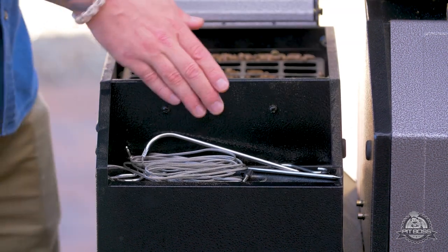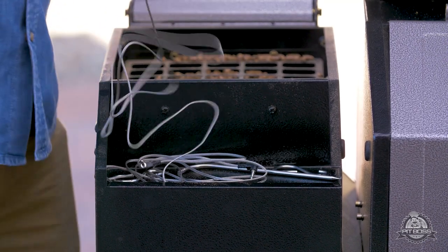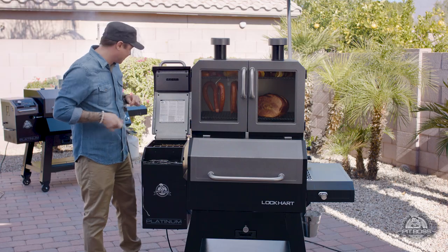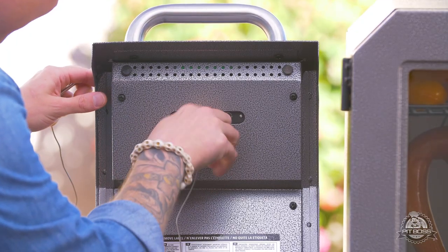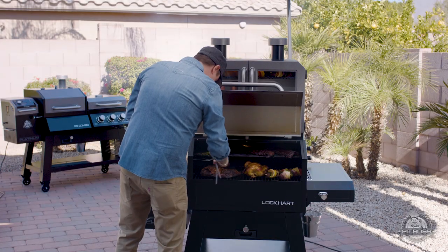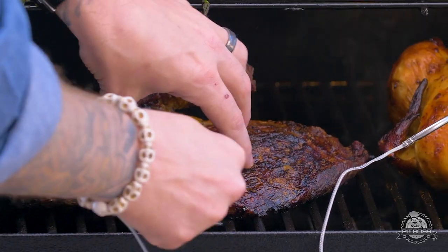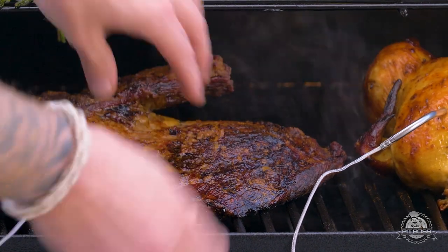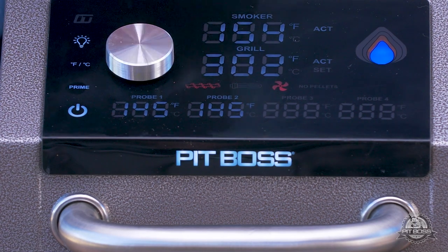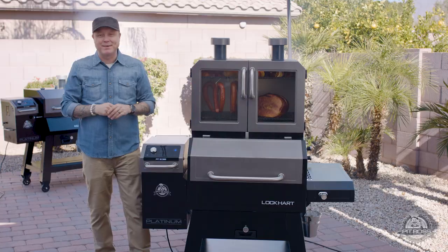Inside, there's a great little storage area where you can keep your extra sausage hooks, as well as the probes that come provided with the grill. We're going to plug these in and check the temperature of our meats. As you can see, as soon as I put the probes into our chicken and our brisket, we can instantly see the internal temperature of those meats, giving you precision control over everything you're cooking.